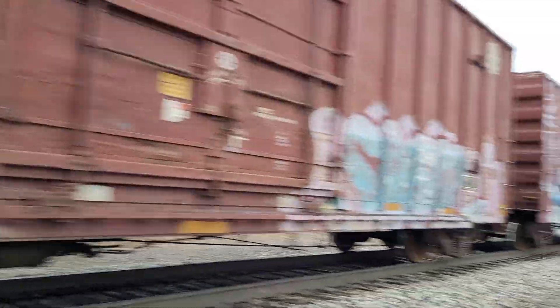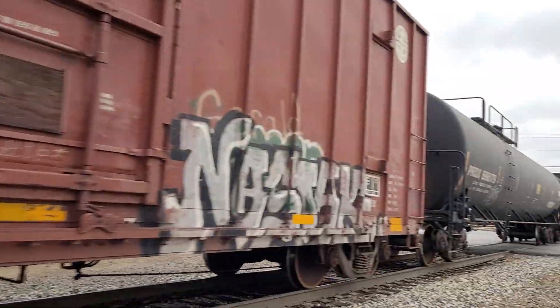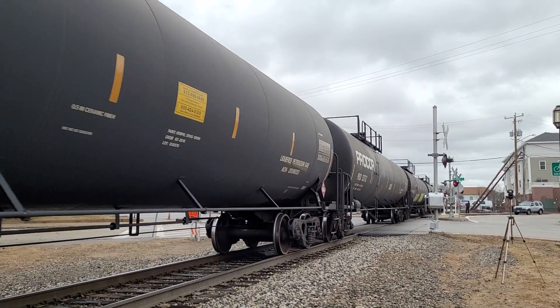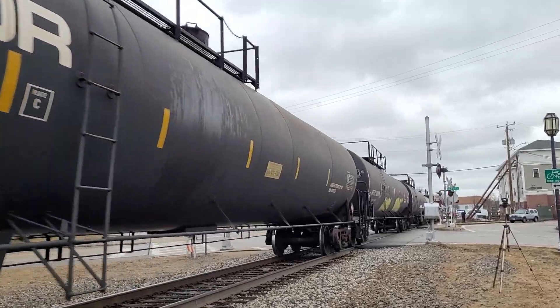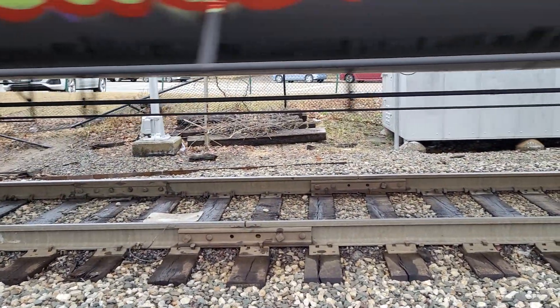Look at the tug on the couplers. Now that they're heading out of Dover, they're able to speed up heading into Maine. These tank cars are great for getting rail joint sounds — listen to that.